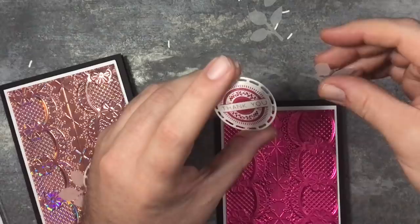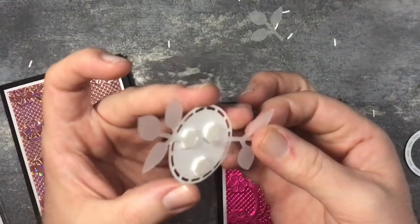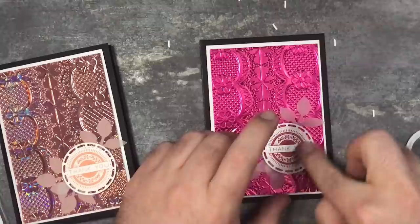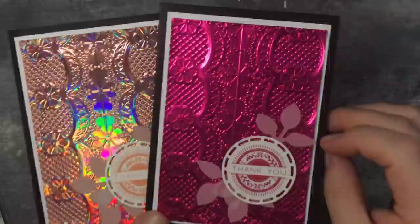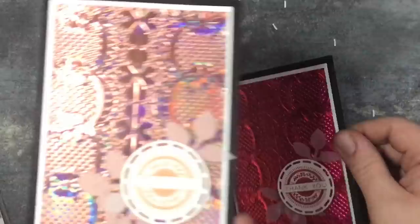I'm going to go with one leaf at the top and two at the bottom - stick that one down there. So there's those two cards right there. Look how lovely that embossing folder is - it's really, really good. The matte one has the same texture and impression, but because it's a matte finish it doesn't look as intense as this one. They're both exactly the same design, so you've got two different looks.